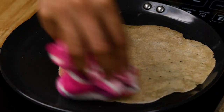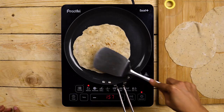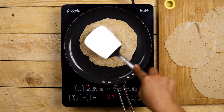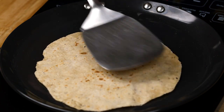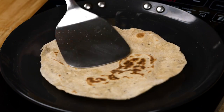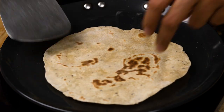Ensure that the edges are cooked well so that it doesn't feel raw. The moment you notice a few brown spots on both sides and the rawness has gone away, the roti is done. Take it out of the pan and then start making the remaining rotis the same way.